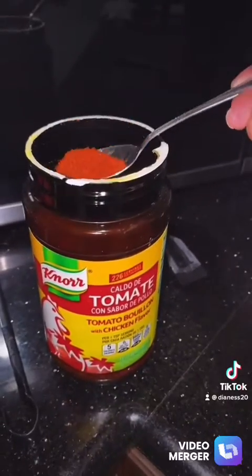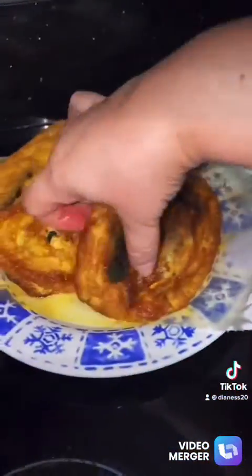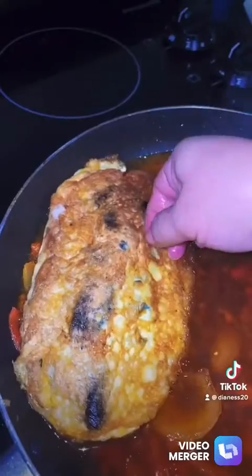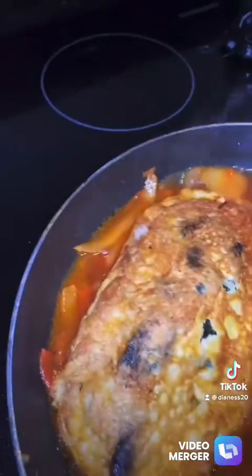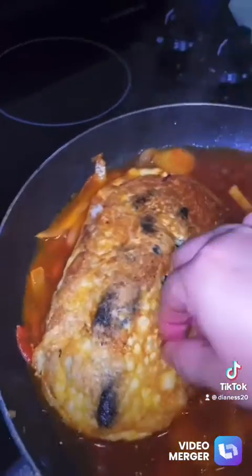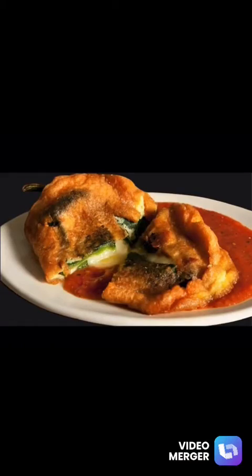Then you put your chiles in there and let it simmer for about five minutes and they'll be ready. Don't forget to remove the toothpicks. This is how they came out, this is how they look! Thank you for watching, hope you liked the video — give a like and subscribe, bye bye!